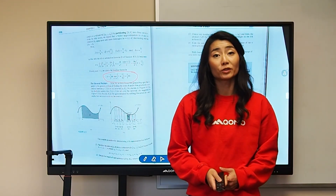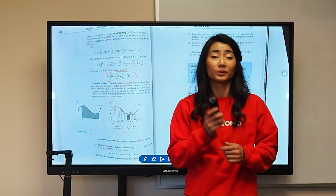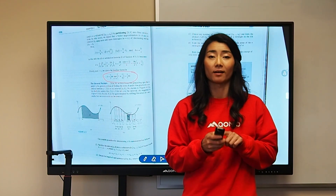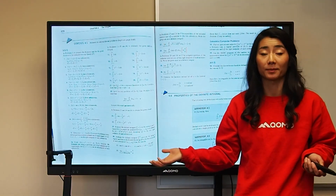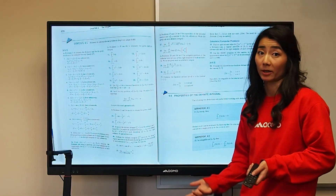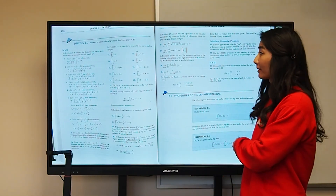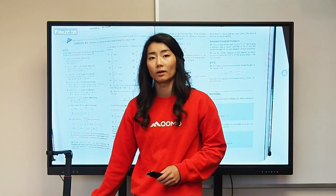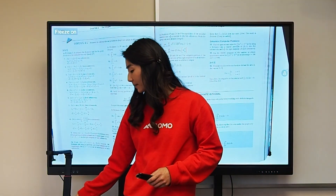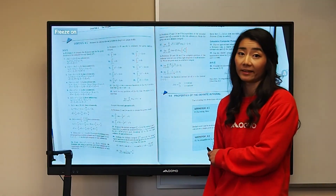The remote control also allows me to use the freeze button, which is a snowflake icon in the middle of your remote. Maybe I want to display some problem sets for my students or participants. I can click freeze, and when I'm ready to move on to the next page, I can click unfreeze.